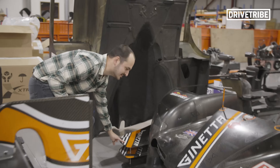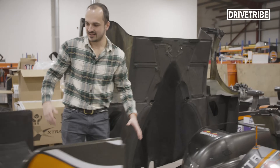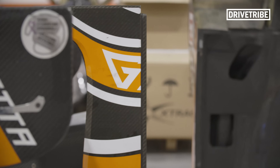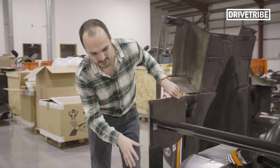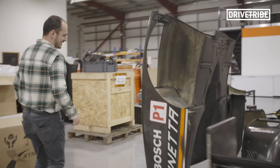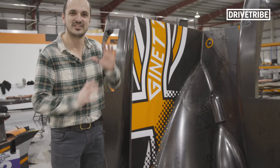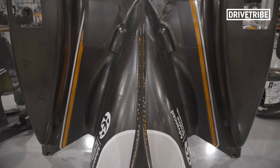We've got the shark fin that every LMP1 car has nowadays, the side pods, the front nose with the front lip, and the biggest dive planes and front canards I have ever seen on a racing car. There's the rear wing with the end of the shark fin on it, not too large a diffuser — all dictated by the LMP1 rules — and around here we've got the shark fin and rear bodywork all liveried up. It's the coolest Lego set in the world.